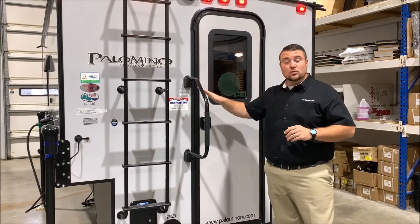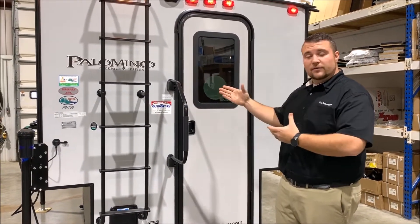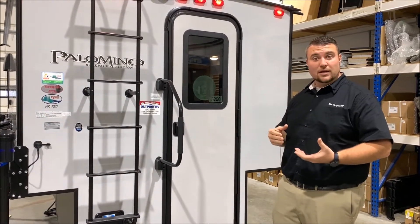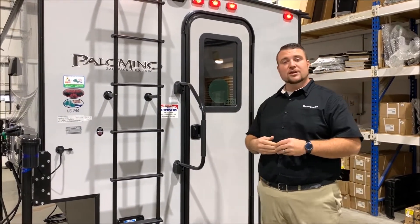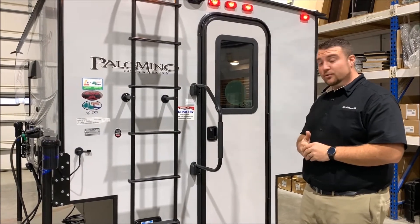You'll notice that we have the cool gray exterior color here. At the Outpost RV, we stock all of our Palominos with that, as opposed to the Performance Glass, which is a white color. The reason we go with cool gray is it actually adds an extra layer of protection — it is a gel-coated fiberglass and is considered an upgrade.